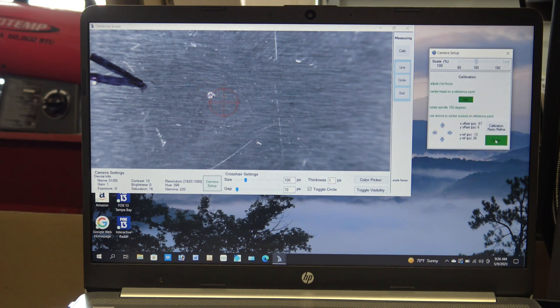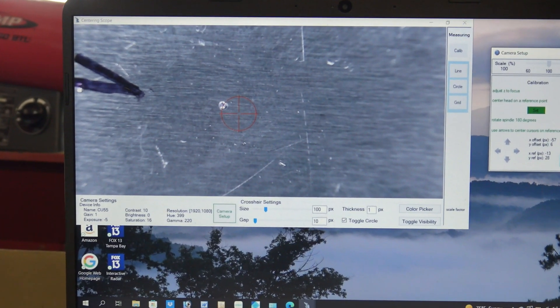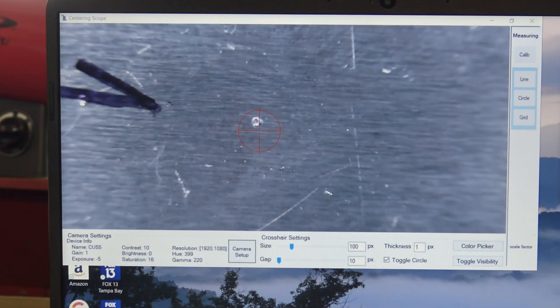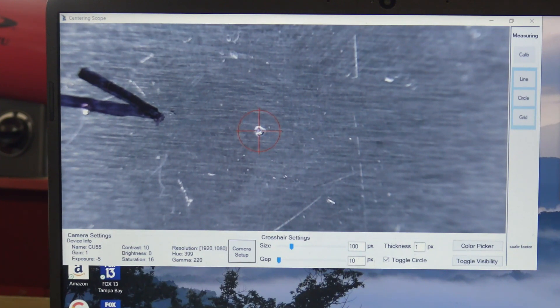Now click the center button. After clicking the center button, the crosshairs may no longer be on the target. Adjust the X and Y axis on the milling table to put the crosshairs back on the target. Next, rotate the spindle and the crosshairs should stay on target.